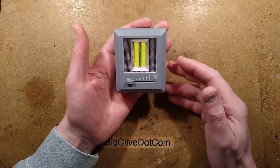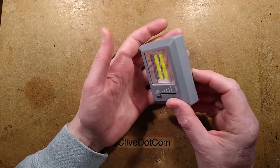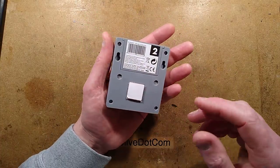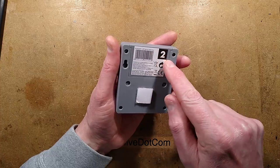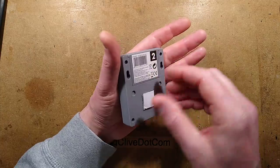A Poundland LED light, courtesy of a local friend called John, who picked it up in Poundland - well, Deals they call it - in Douglas. He picked up this £2 LED light, and the interesting thing about this one is it takes three AAA cells.